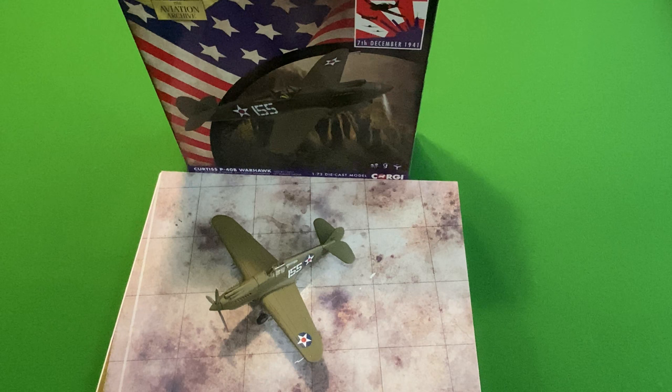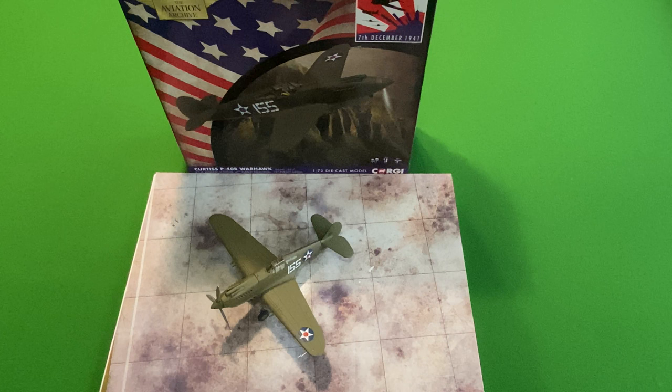This is the second Pearl Harbour release, and this is Kenneth M. Taylor's 47th Pursuit Squadron P40, the 15th Pursuit Group. Obviously from the Day of Infamy on the 7th of December 1941.